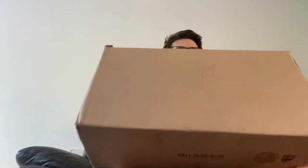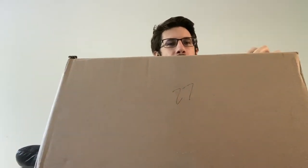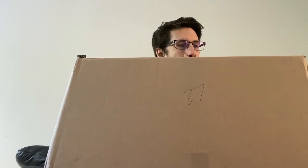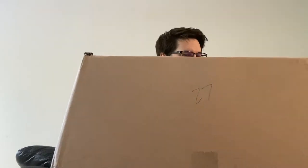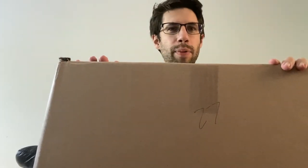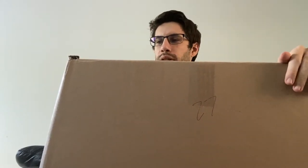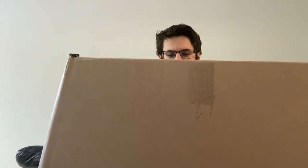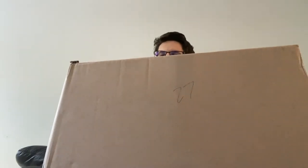Hello Unboxing Nation, it's your boy Liam Underwood here with another box to unbox. Before I dig into this box, there is an invoice on the front with identifying information, so let's take that off. There we go. And now let's take a look at this box. Because as you know, Unboxing Nation, this is the video where we look at boxes, we talk about boxes, we open boxes and we see what's inside the boxes. Lots of fun is had.